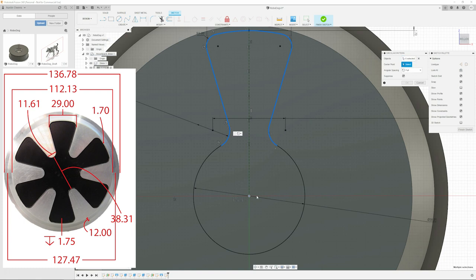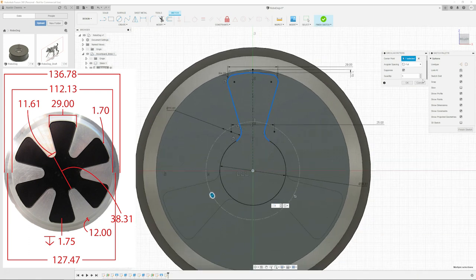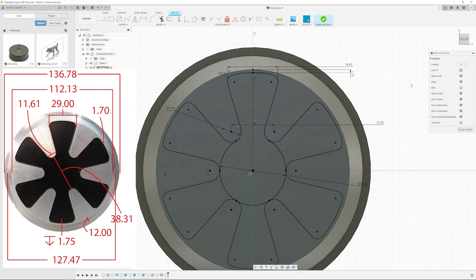That's actually one of the really awesome things about Fusion and all the other CAD competitors that are coming about. Your workflow here looks exactly like what I do at work.